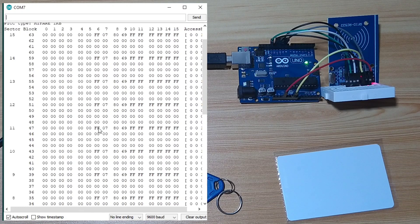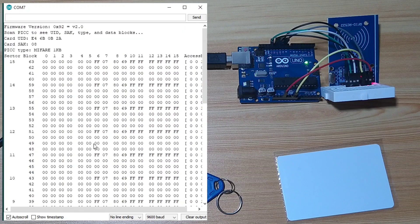As you can see, the dump info contains useful information we can use for various projects — especially the UID, or Unique Identification, which consists of 4 bytes. With just the UID, we can create different projects like a door security system and a time management system for school attendance or company time-in and time-out, which we may demonstrate in the future.